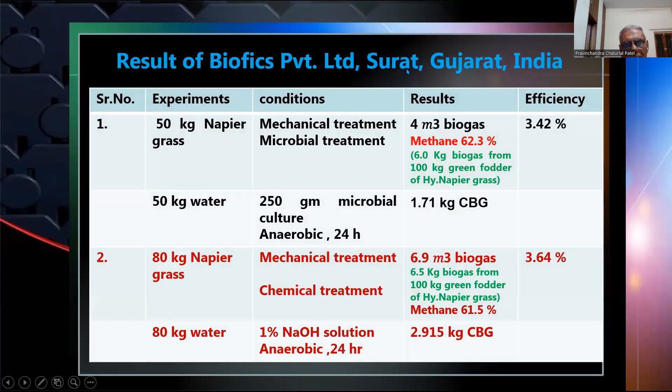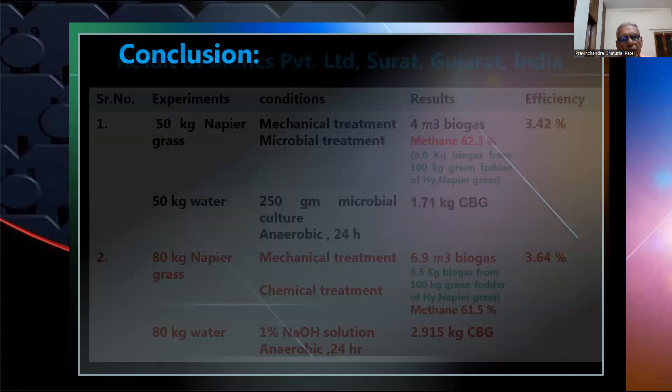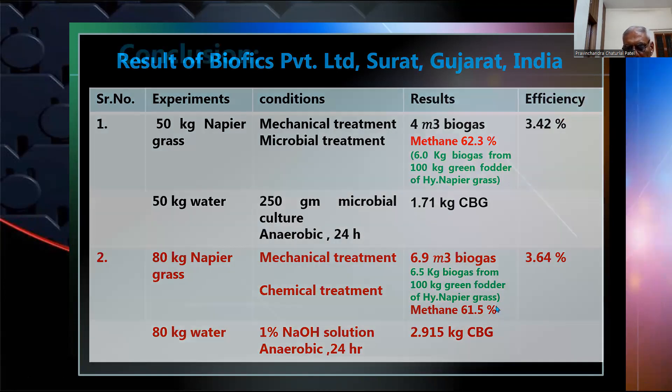Results from Biofix Private Limited, Surat, Gujarat, India: From 100 kg of green fodder of hybrid napier grass, we can obtain 6 kg of biogas with 62.3% methane content using microbial treatment. Whereas with chemical treatment using 1% sodium hydroxide solution for 24 hours, we obtained 6.5 kg of biogas from 100 kg of green fodder of hybrid napier grass, with 61.5% methane content.